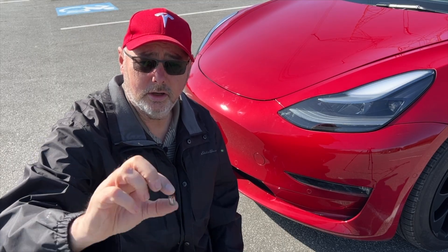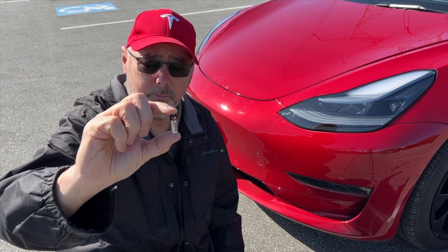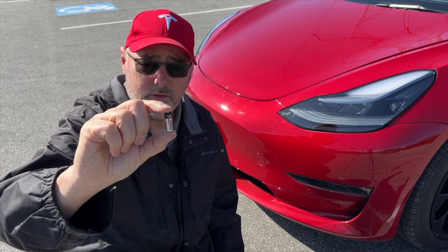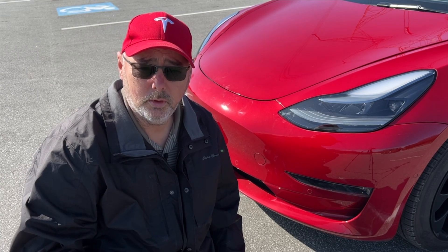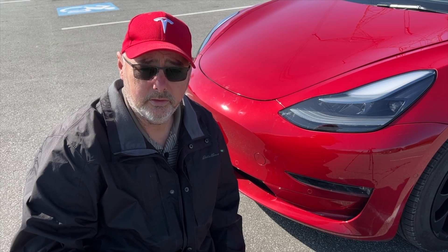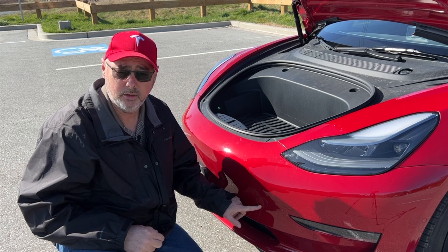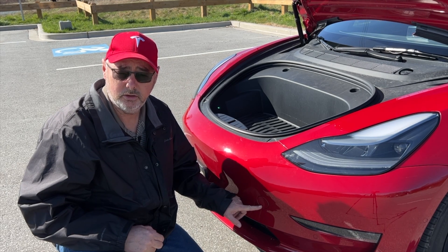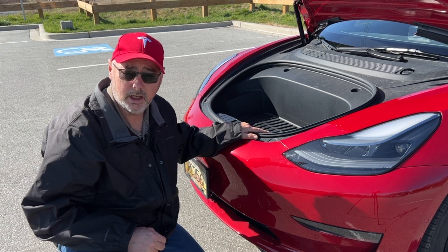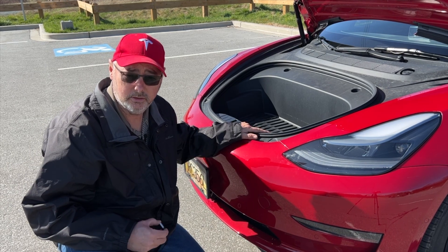Don't be that guy and get stranded on the side of the road when you can carry a small battery like this and be able to unlock the frunk of your Tesla Model 3 or Y when your battery's dead. We're going to place it under the tow hook cover so that if your battery goes dead you can open the frunk to get access to your battery. Let's get into it.